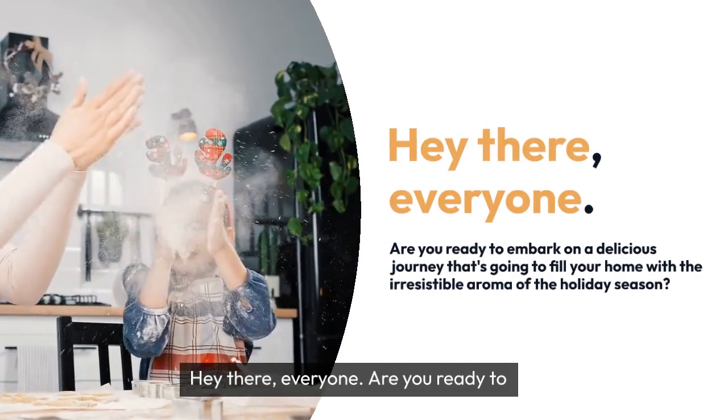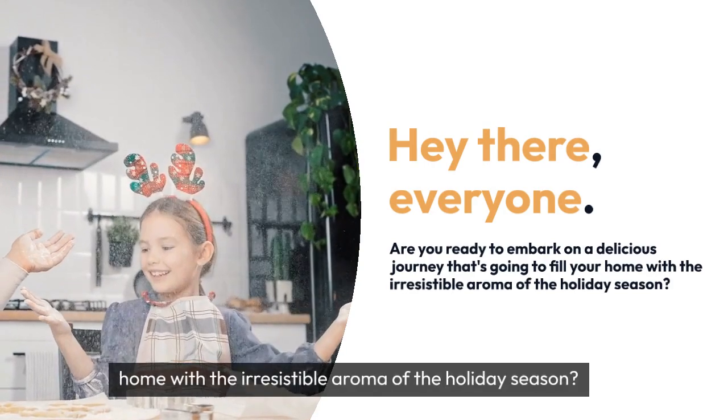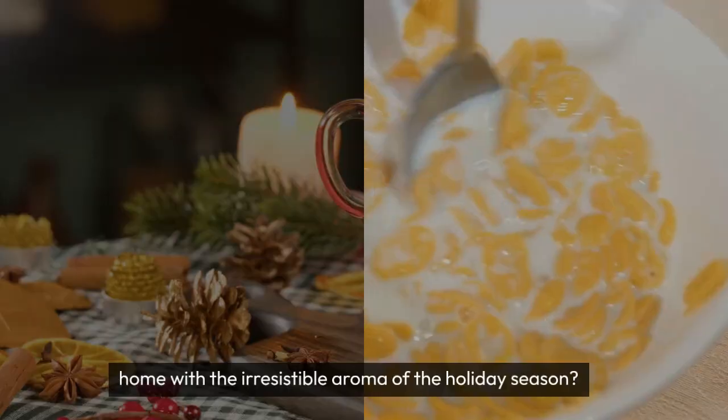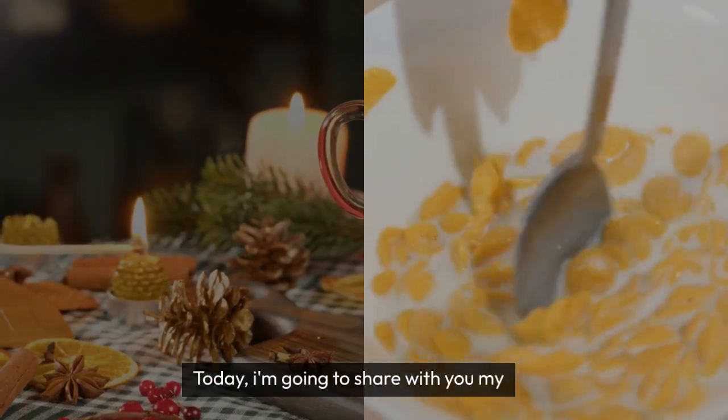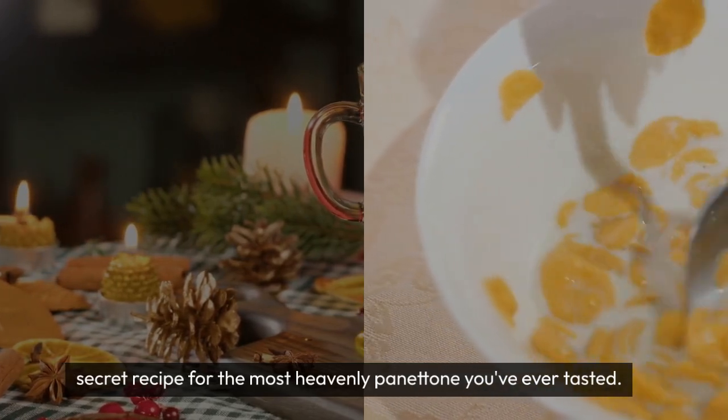Hey there everyone! Are you ready to embark on a delicious journey that's going to fill your home with the irresistible aroma of the holiday season? Today I'm going to share with you my secret recipe for the most heavenly panettone you've ever tasted.